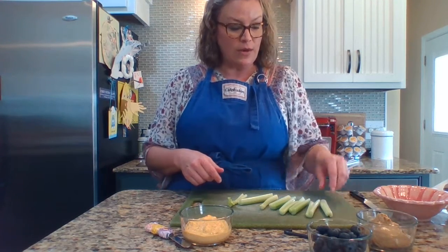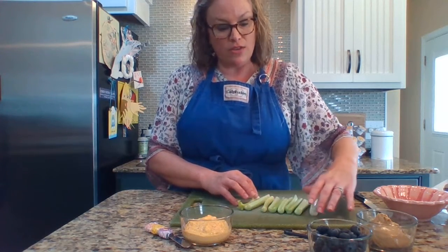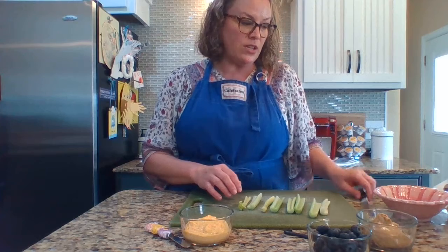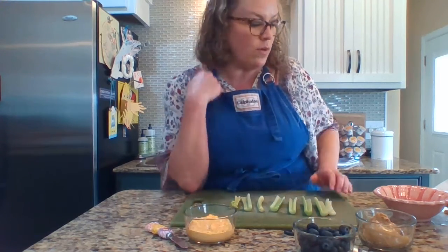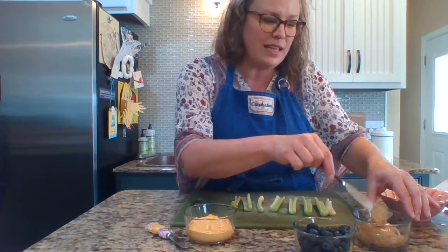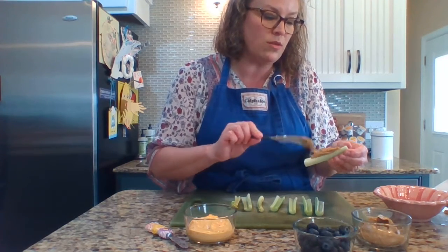The first ingredient we have is some celery sticks. This part — cutting the celery — needs to be either done by an adult or with an adult right there with you to make sure you know the proper way to cut that celery stick. So we've got several celery sticks, and then we've got some peanut butter, some blueberries, and some pimento cheese. My son loves peanut butter — do you like peanut butter? A lot of kids I know do. So we're going to take some peanut butter and spread it onto the celery stick like this.